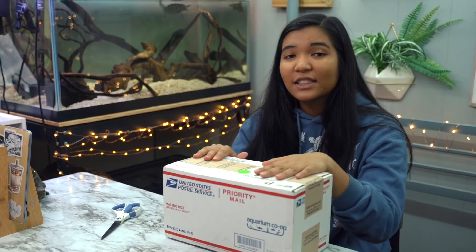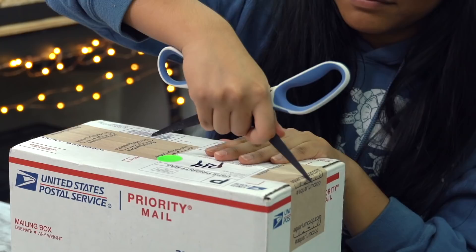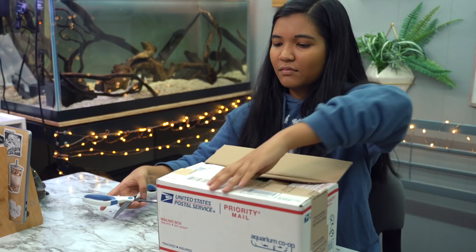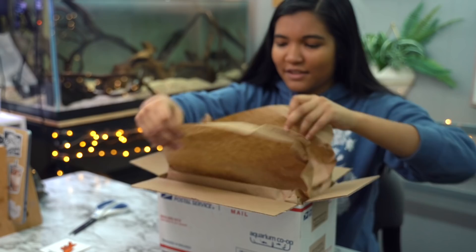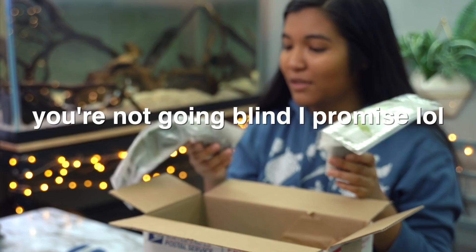Here we go! Oh yes, stickers! I'm a huge fan of stickers — look at these, these are really pretty. I'm excited to put these somewhere. And there's live plants, so we're gonna try these out — this is the good stuff right here.